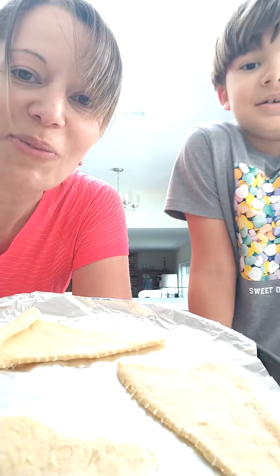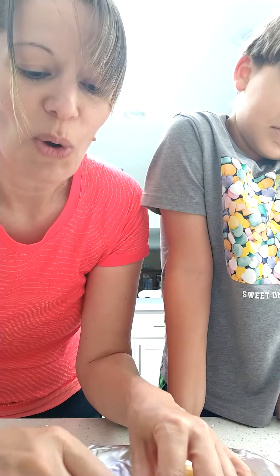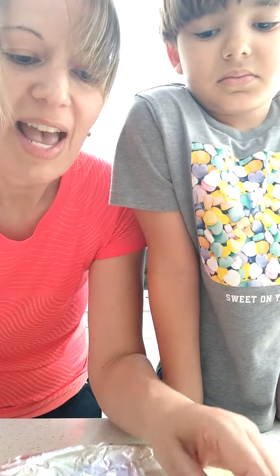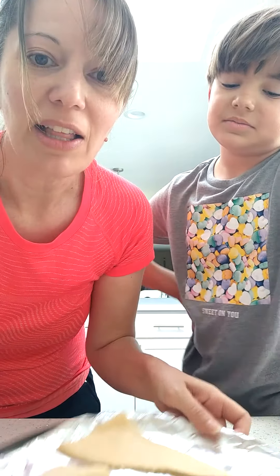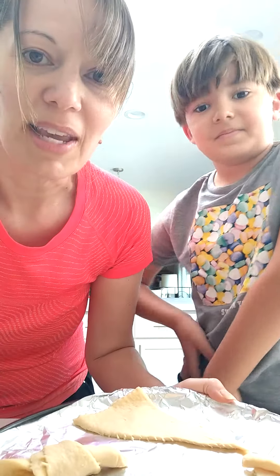And then what are these that we have here? They're Pillsbury Crescent Rolls. So normally you would take one and just roll it up and it would become your little roll that you eat. But with these we're going to add a little something inside so that they'll be extra delicious.